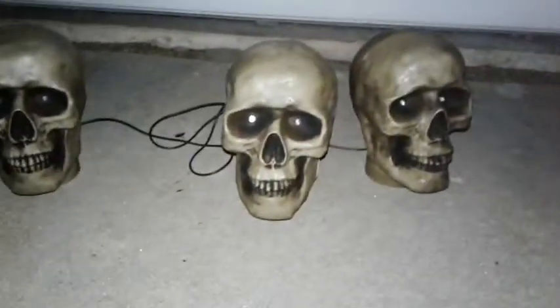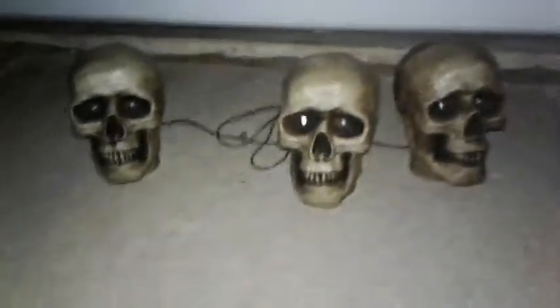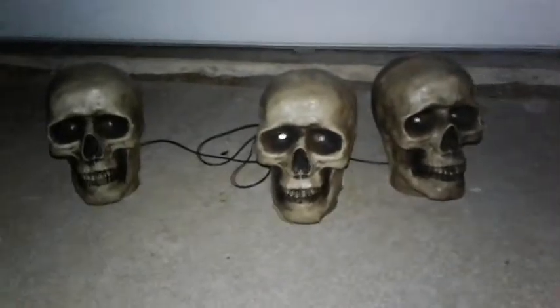Hey guys, SteelVico here and welcome back to another video. This is another one of my Halloween setup videos — this is just an update video.